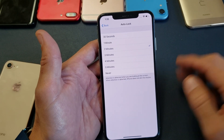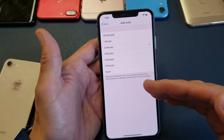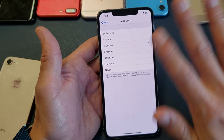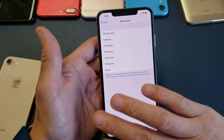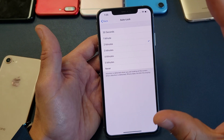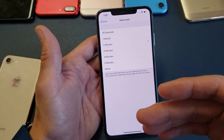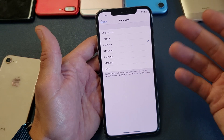From here I can tap on Auto Lock and we get options from 30 seconds all the way down to Never. I have mine set for two minutes, so if I leave the screen without touching it, in two minutes it's going to go to sleep.